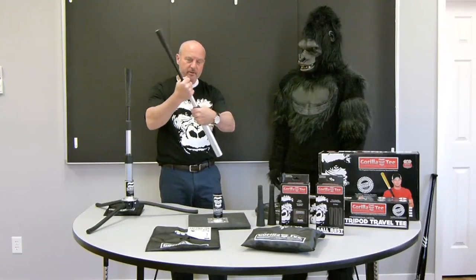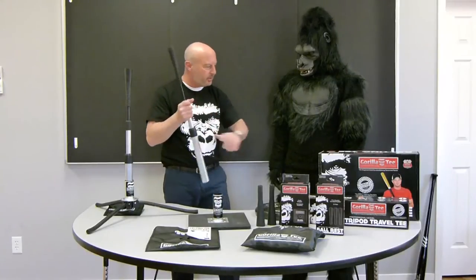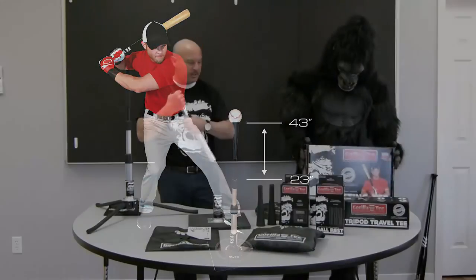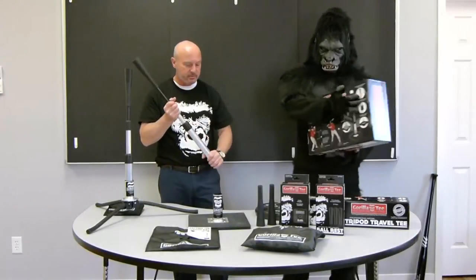Then you've got the other one here — a telescoping design. You can telescope anywhere between 23 inches and 43 inches, so it's going to be in zone. It's great for adults, but also for youth too.